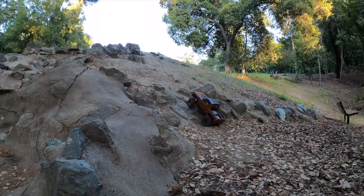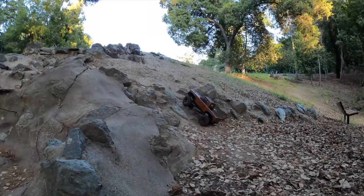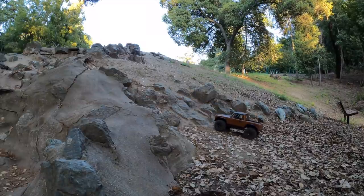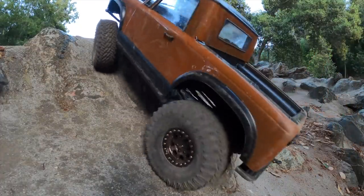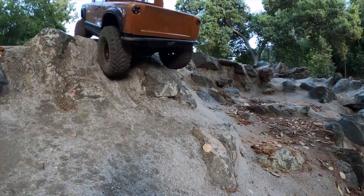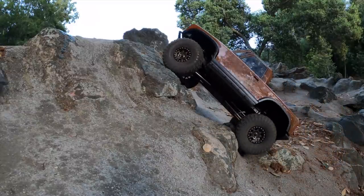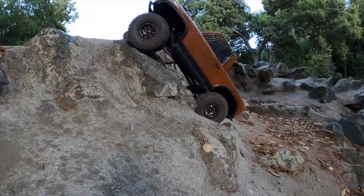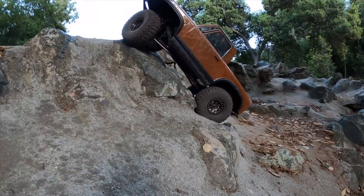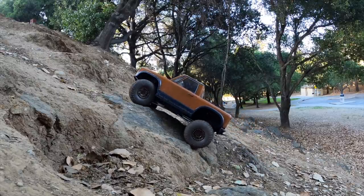On the dirt — loose dry dirt — they're very good. In fact, that's one area where it might be better than the Proline Hyrax, because there are so many knobs that give and conform. On the loose slippery rocks, it's close to the Hyrax but not quite there. And one thing for sure is it looks good — pretty scale. Lots of knobs that look like what you might see in real life. We also reviewed the J Concepts Landmines not too long ago, but they haven't been available so we haven't finished that review. Very good on soft dirt, but on slippery rock the Landmines are not so good. We are going to finish that review soon.